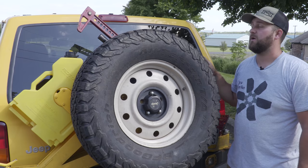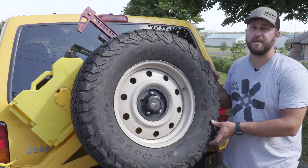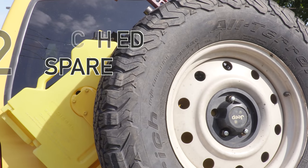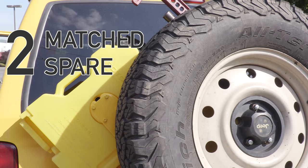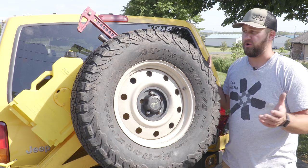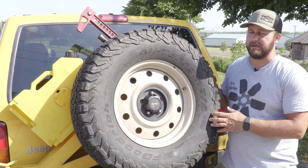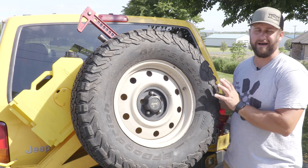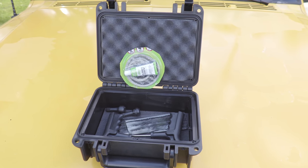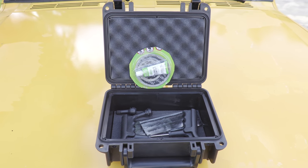Along with that jack, I highly recommend having a full-size — meaning a matched-size — spare tire. If it can be the same brand and one that you rotate in with your tires, even better. But if you just have a donut spare, or no spare at all, that's just asking for trouble. If you're not able to carry a spare — maybe you're running a large enough tire that you don't have a spot for it — replace that option with an adequate tire patch kit and an air compressor capable of airing up your tires to the PSI you need.